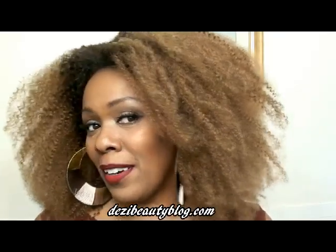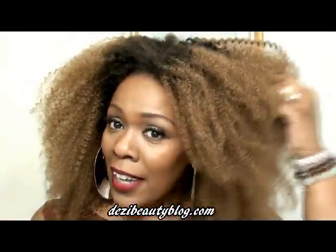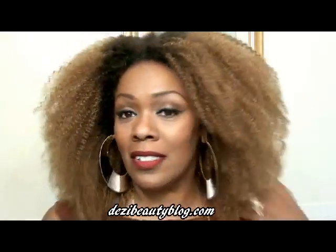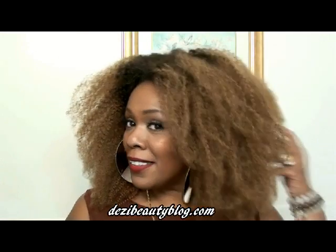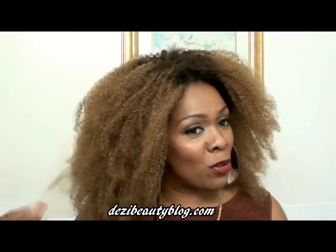This is 100% Remy hair and it's been processed to look like natural hair. The hair texture is silky. It started out silky, and after the dyeing process and the process that makes it look natural, this is the result. This hair is really soft. It's almost tangle free.